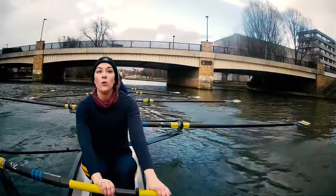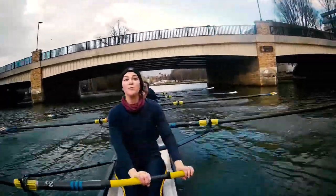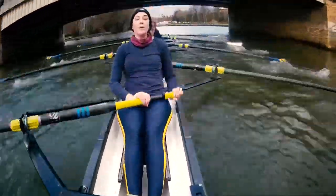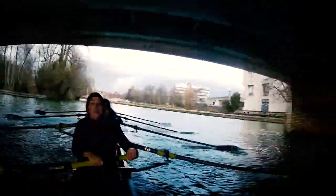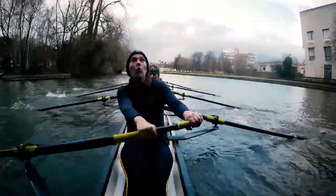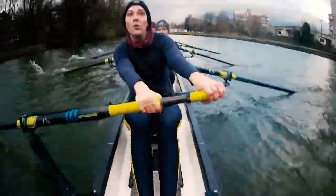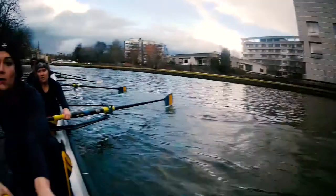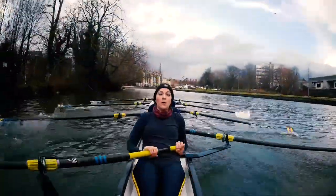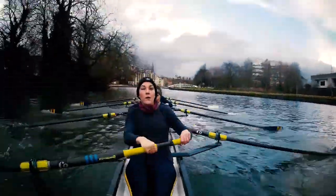Gonna push off this next bridge. Gonna lift it with the legs. Are you ready? Are you ready, city? Here we go. Go! Legs there. Legs there. Keep gliding out. Legs there. Now we're moving — let it run. Running under you.